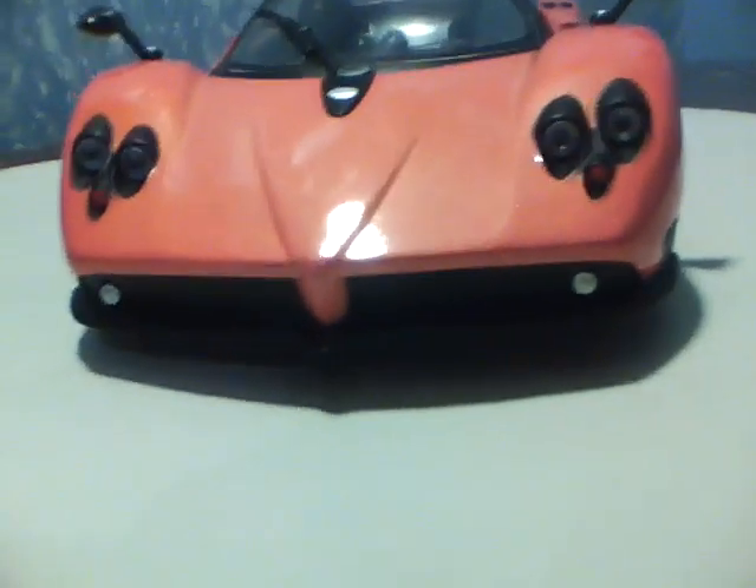Welcome. This is my review of the 1/18th scale Mondo Motors Pagani Zonda F. Very, very cool car — both the real car and the model.